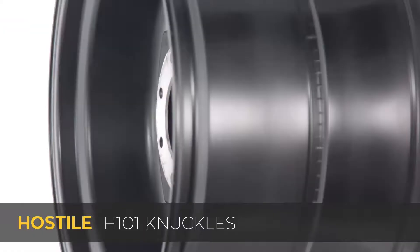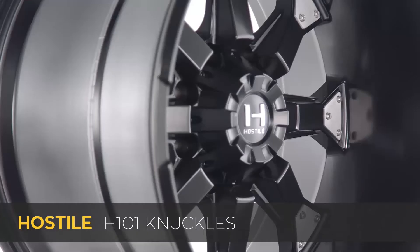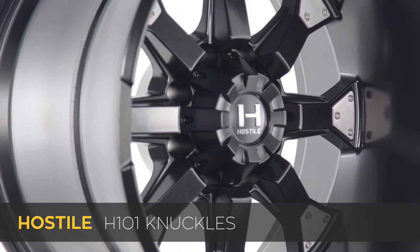Hey everyone, Greg from CarID.com, and today you and I are taking a closer look at a sick-looking wheel from Hostile. This time it's their H101 Knuckles wheel in a satin black finish. The team over at Hostile really makes some awesome-looking off-road inspired wheels, and when I saw this Knuckles wheel in the shop the other day I just had to share it with you.